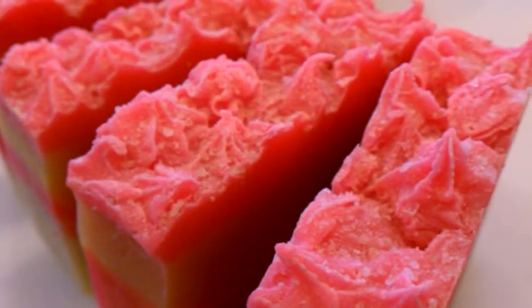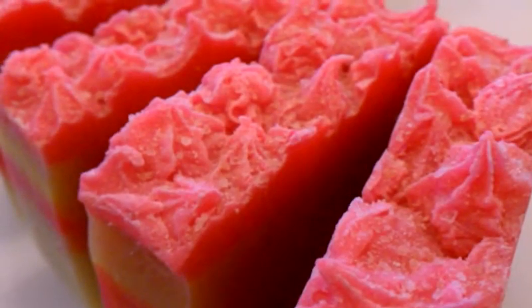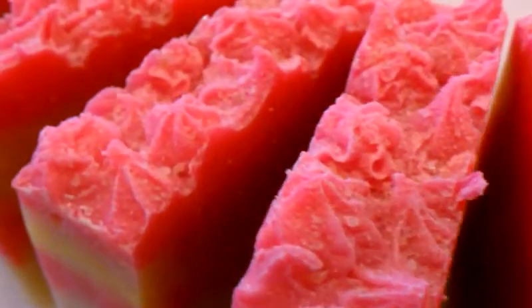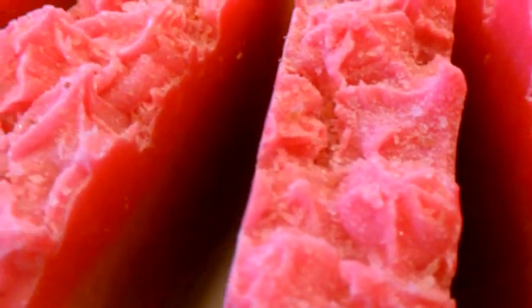Hello, this is Robin and I wanted to come back to give you an up-close look at the top of my soap with the Himalayan sea salt. As you can see, there are small and also fine pieces of the salt on top along with the small piping design that I did as well.